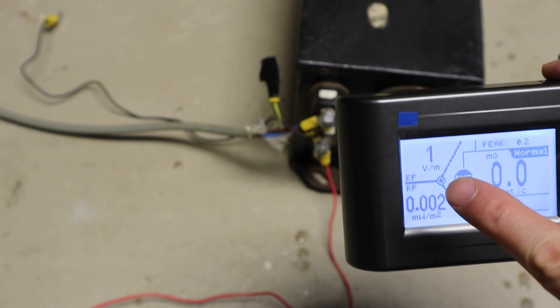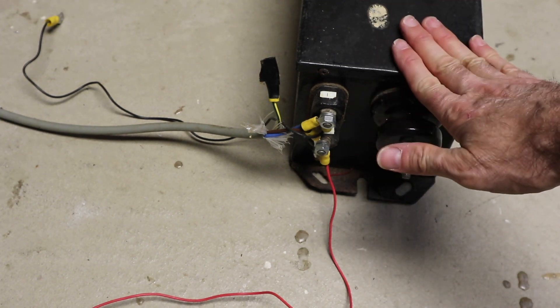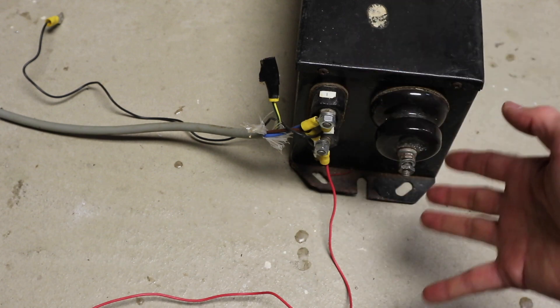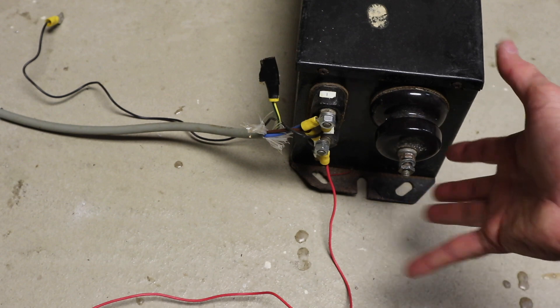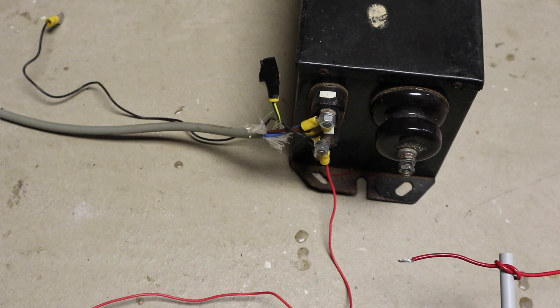The next thing this meter measures is the electric field, measured in volts per meter — voltage being the potential difference, meters being the distance. This is a 15,000-volt transformer, and it puts out an electric field which gets stronger and stronger as we get closer to it.